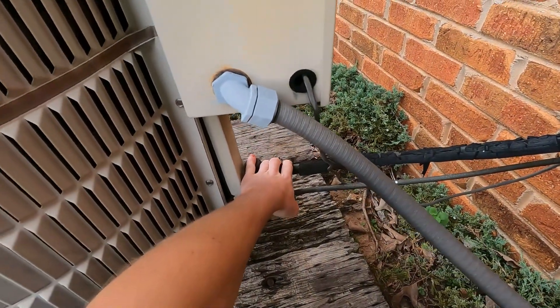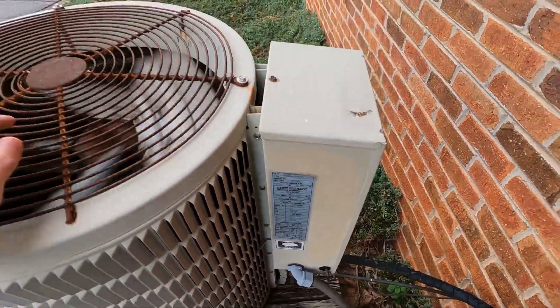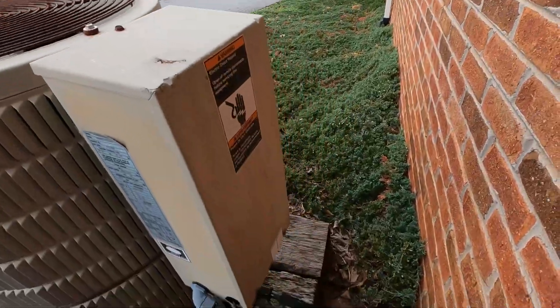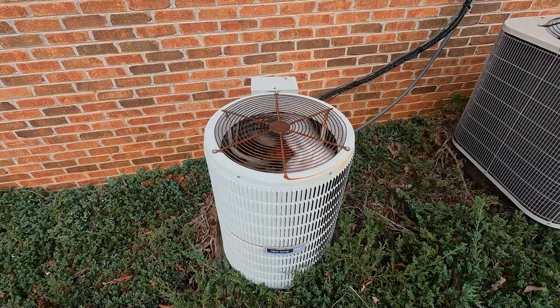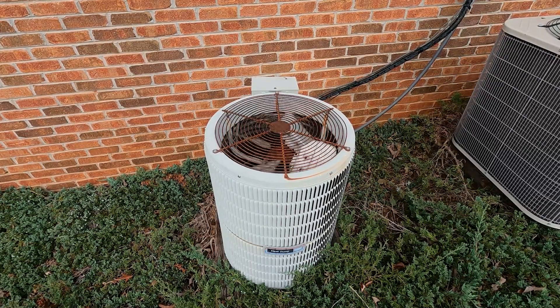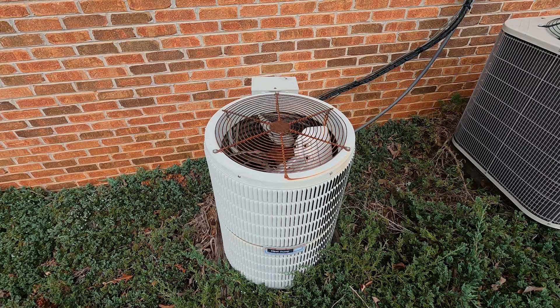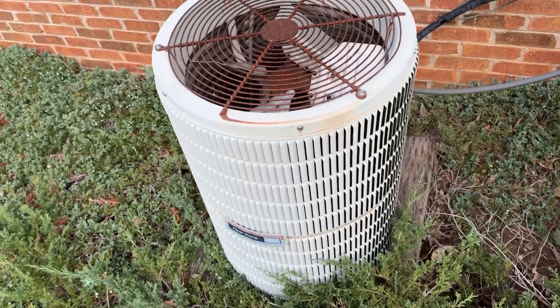It is pumping ice cold. Two and a half ton. Here's a look at it off so you can see inside — Carlisle reciprocating compressor.